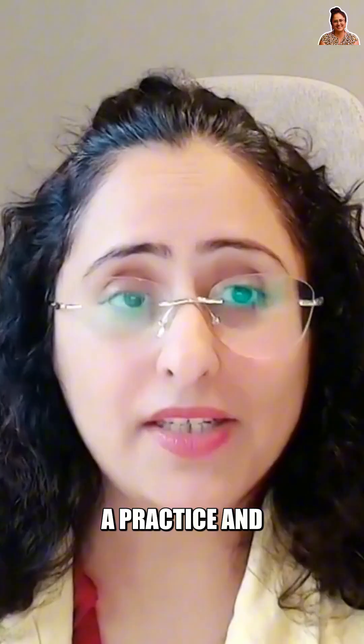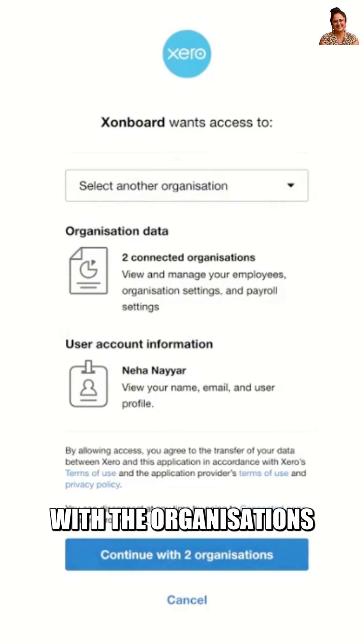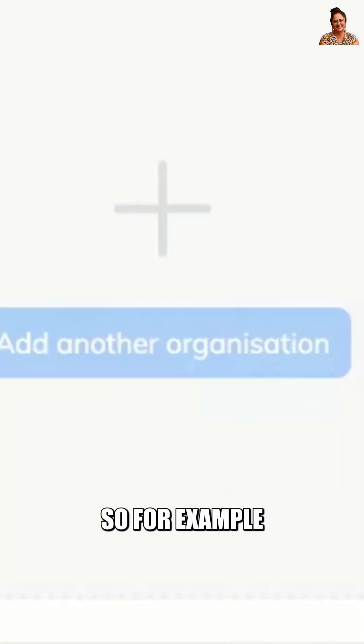If you are a practice and you have more than one client, you basically click and scroll down. It will allow you to connect with the organizations. You can then Onboard Employees right there.